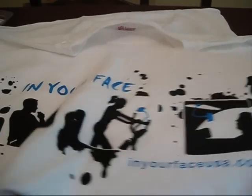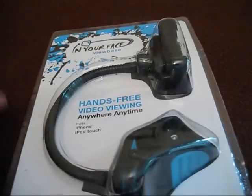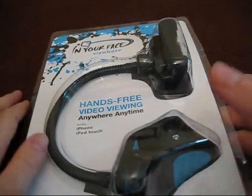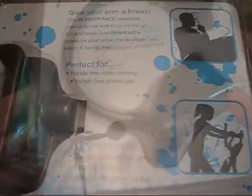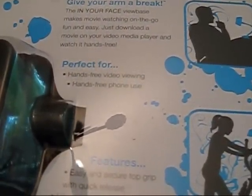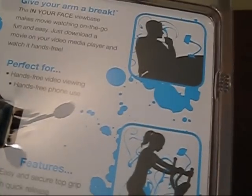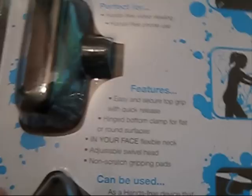So go check them out — just a lot of pictures of the ViewBase, so you can definitely go check that out. Here itself is the InYourFace ViewBase. Hands-free video viewing anywhere, anytime for the iPhone and iPod Touch, as seen at Mac World Conference and Expo 2009. InYourFace ViewBase makes movie watching on the go fun and easy. Just download a movie on your video media player and watch it hands-free. Perfect for hands-free video viewing, hands-free phone use.